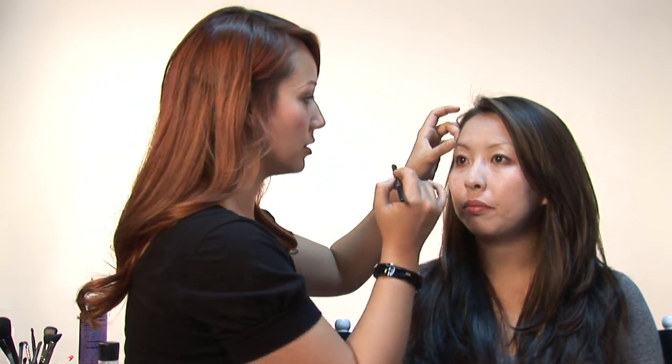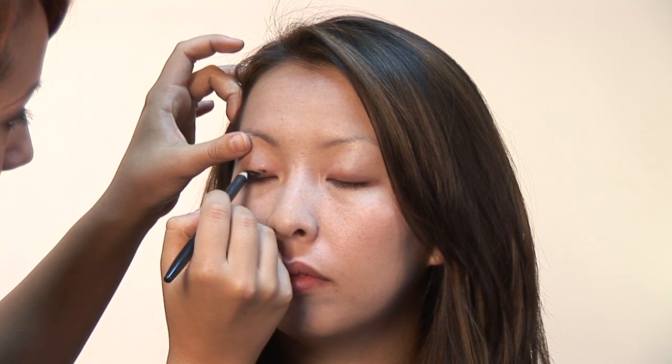I've already done a little bit of foundation. I did it lighter than normal — you could go really light if you wanted. We're just going to start drawing on the top of the eye with the pencil. It goes on pretty smooth. You can just kind of slap it on there and then we'll blend it.